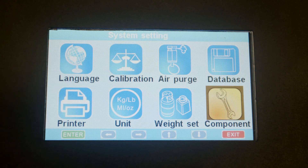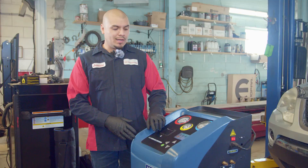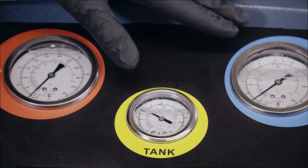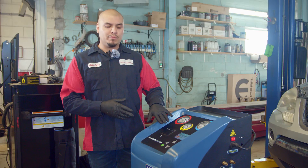The last one is components. Let's go ahead and click on components. This components screen is just for testing — most likely for the technician. In addition to that, the machine has three gauges: one for high pressure, one for low pressure, and one for the tank. Also, this machine has a built-in printer.